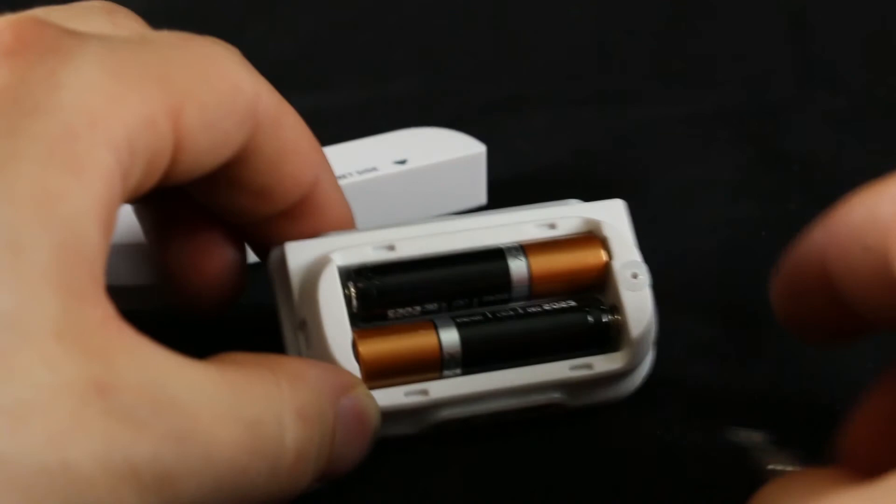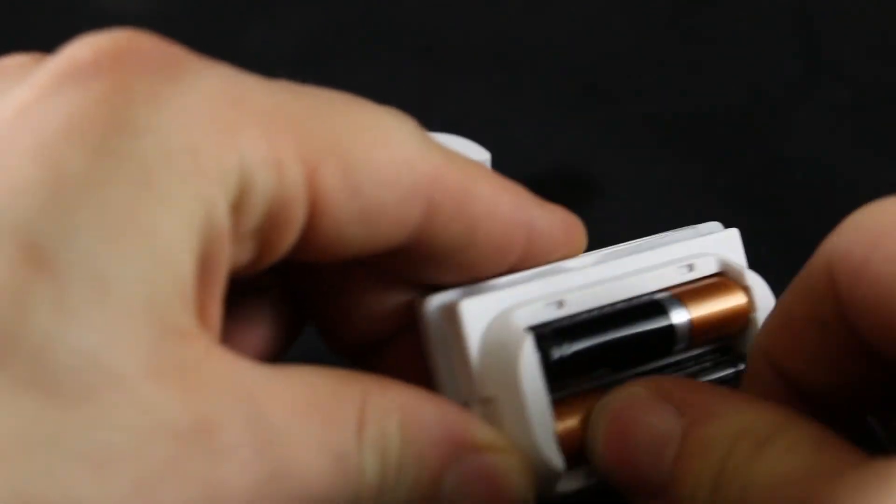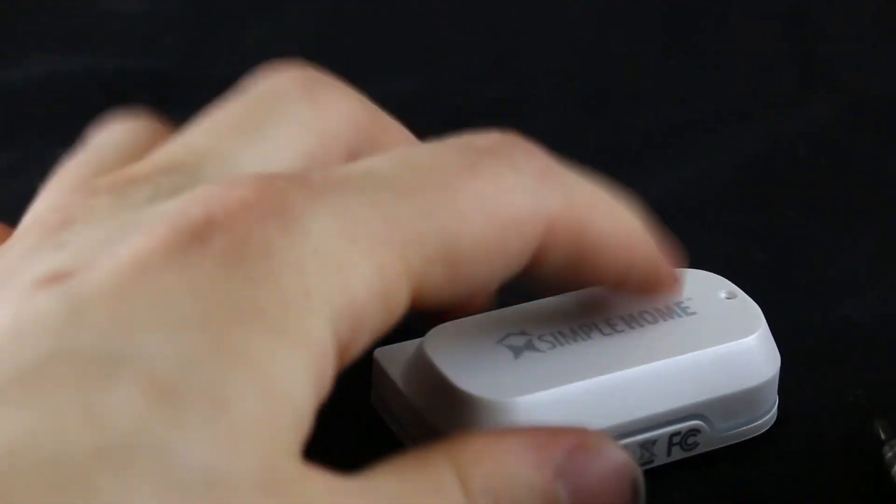After three steps your sensor will be connected. If for some reason your sensor isn't showing up on your network list, simply take out a battery and put it back in to reset it and put it into pairing mode, then try again. Thanks for watching, guys!